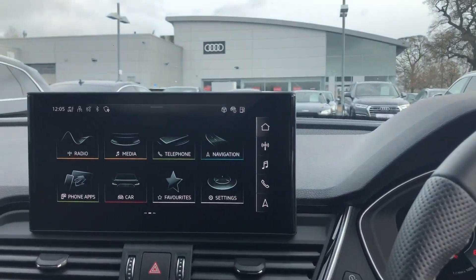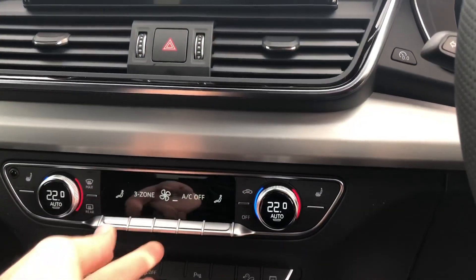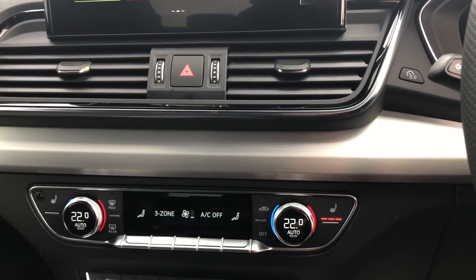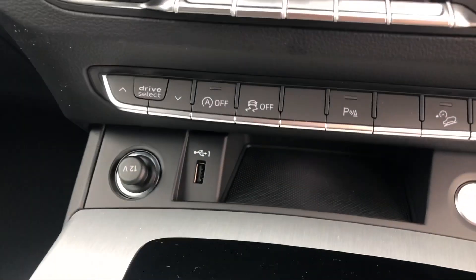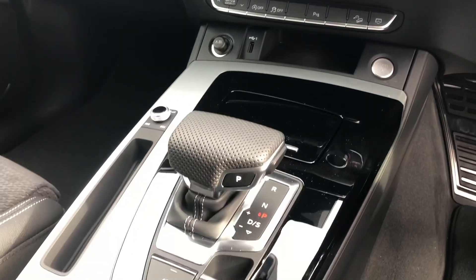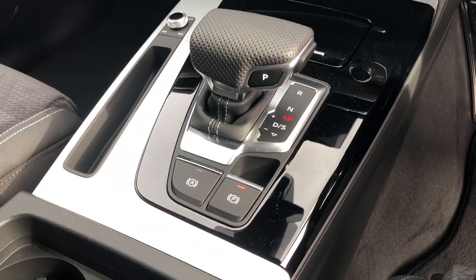The car does come with the Bluetooth interface and Apple CarPlay. On the bottom you've got your three zone climate controls. You've got your buttons for your heated seats there as well. You've got a USB port there for charging your phone, the start and stop button, automatic gearbox, and the electronic handbrake with auto hold as well.